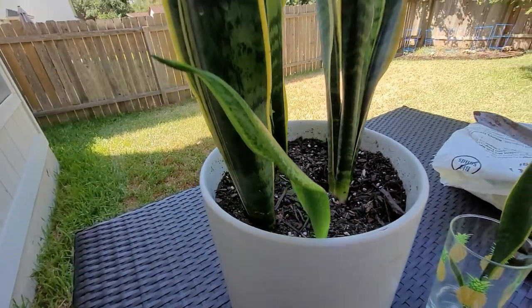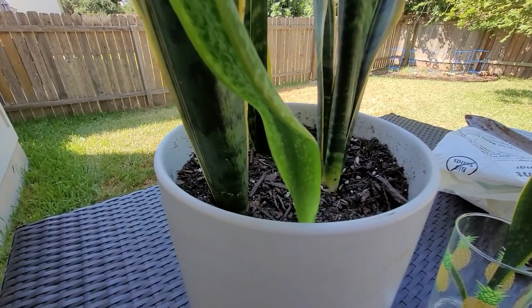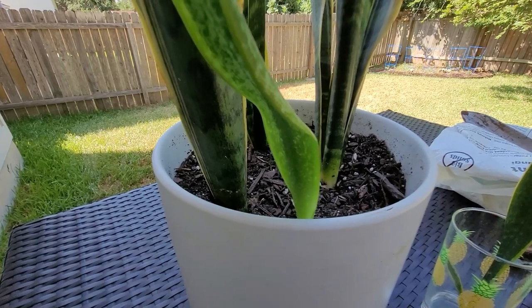I'm going to go ahead and transplant this, and hopefully it'll be doing well again. I'll keep an eye on it and we'll see how it does.